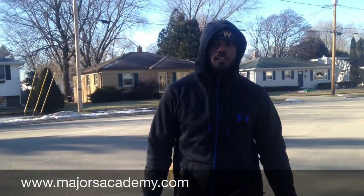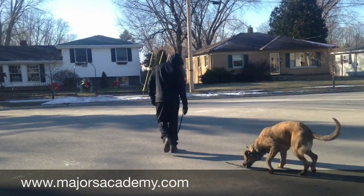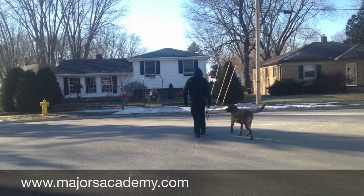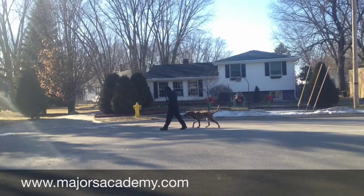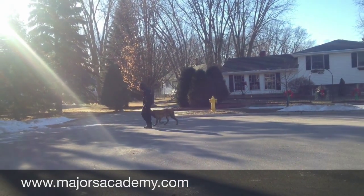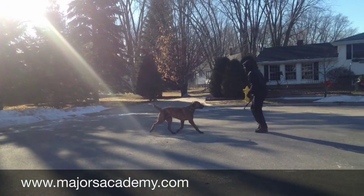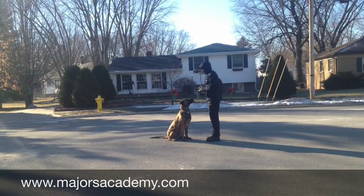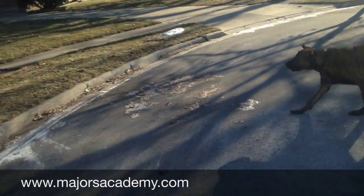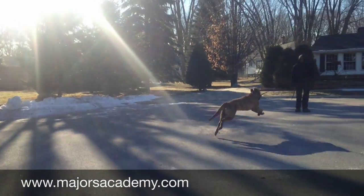Off-leash heeling also works really well with the e-collar. Let's check out Nuka's off-leash heel. Come! Atta boy. Jump.